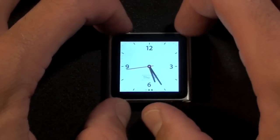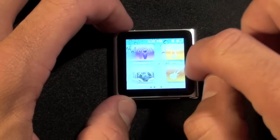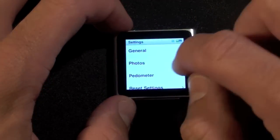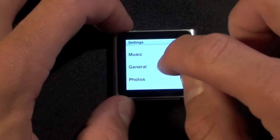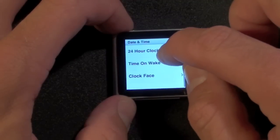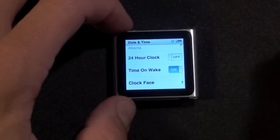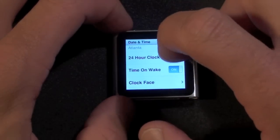If you want the clock to always appear when you tap the home key, go to Settings, under General go to Date and Time, and select Time on Wake. So every time you wake up the iPod it will always show the clock.